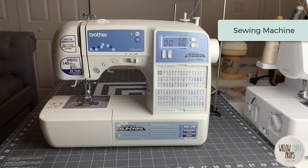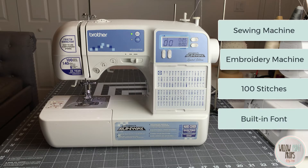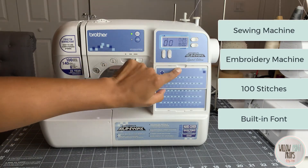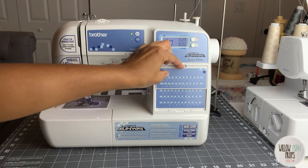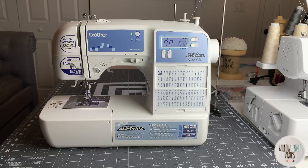It is a sewing machine but it's also an embroidery machine, and it has 100 unique stitches. It also has one built-in font — the cool thing is you can monogram, so you can see all the different fonts, numbers, and even some symbols. One of the reasons I got this machine is that it has quite a bit of stitches to choose from. With prop sewing I obviously need a variety of things, and there's a very specific stitch I use for my nursing pads that I couldn't find on a lot of other machines.